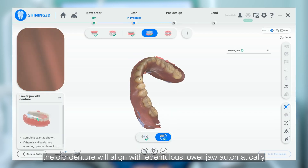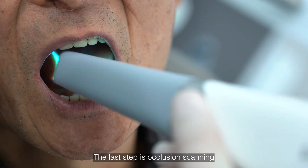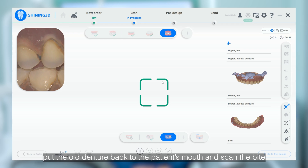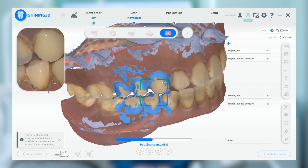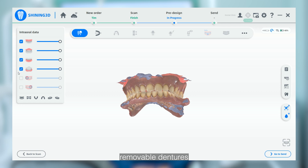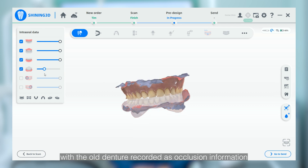After that, the old denture will align with the edentulous lower jaw automatically. The last step is the occlusion scan. Put the old denture back in the patient's mouth and scan the bite. Now we have finished the entire workflow of scanning removable dentures, with the old denture recorded as occlusion information.